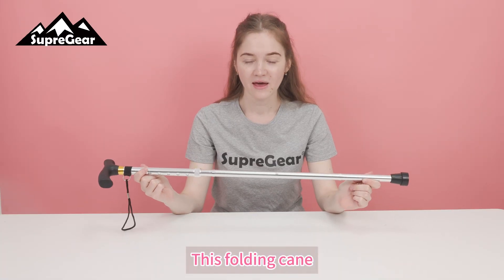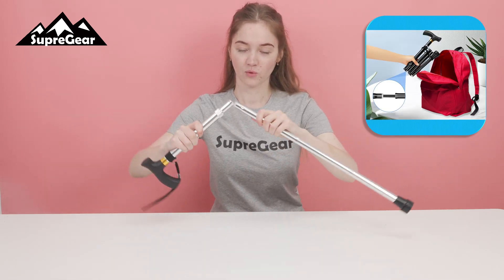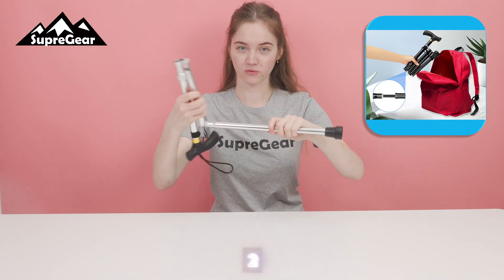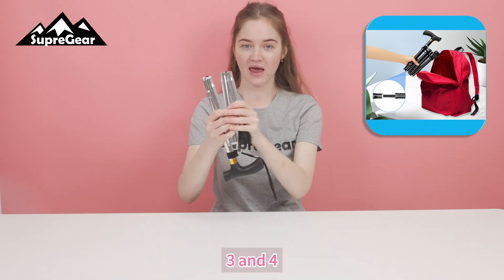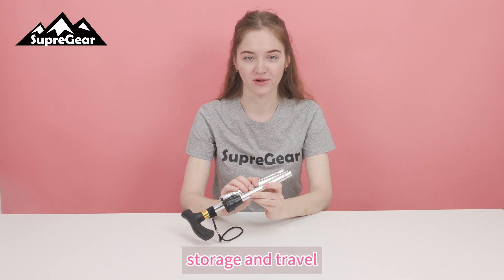This folding cane effortlessly transforms into four sections — one, two, three and four. You can effortlessly store it in your bag for convenient storage and travel.